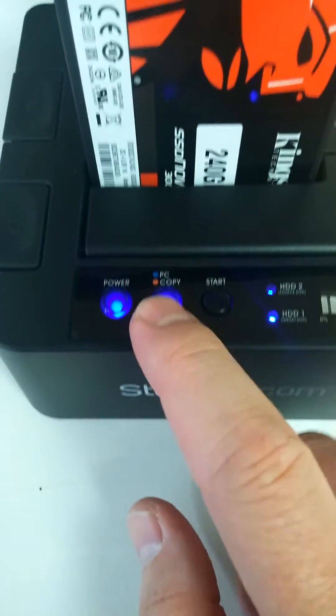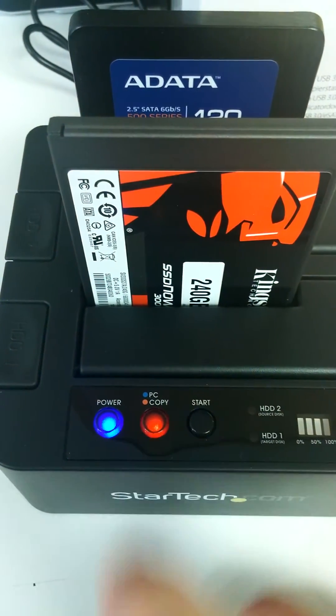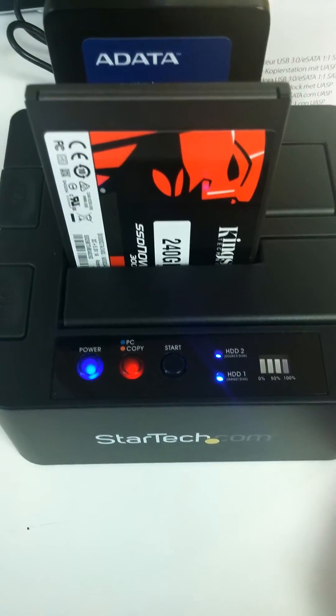I want to put it in copy mode, so I got to hold this one for about three seconds until it turns red. See? Now it's red — now it's in copy mode. And you saw these flash; they re-recognized each other.